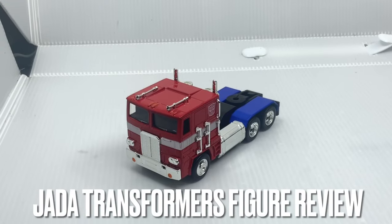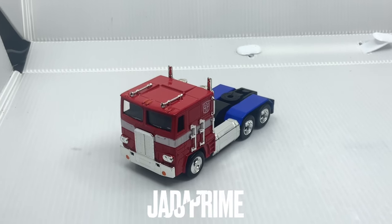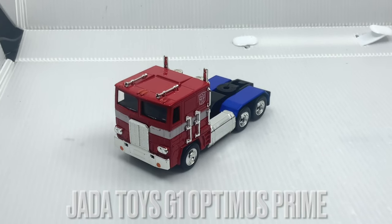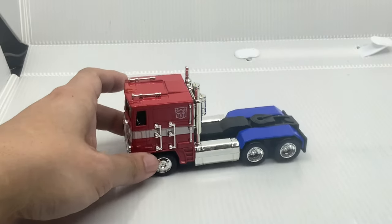Hey guys, so today we have a quick review about the Transformer figure set of 10 from Jada Toys. This is the Optimus Prime in his vehicle mode, specifically the G1 Optimus Prime. Here's the beautiful vehicle mode that you can see.